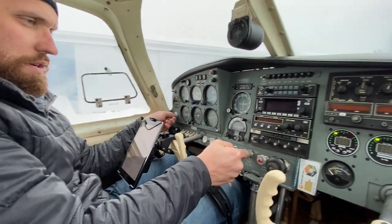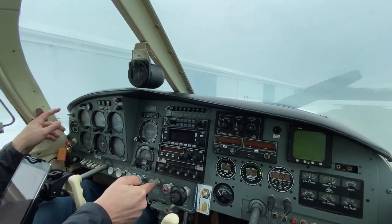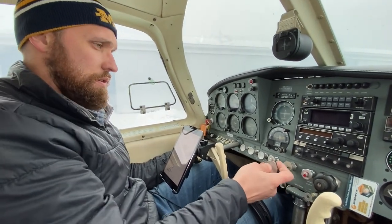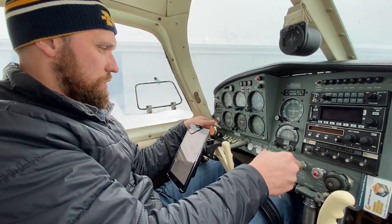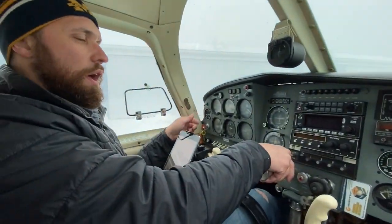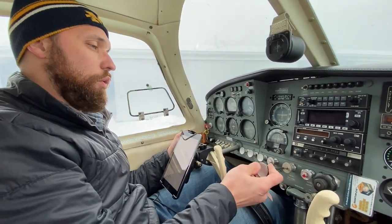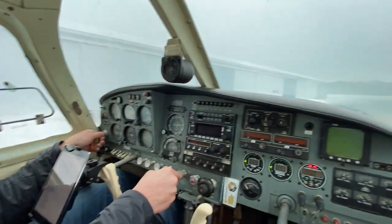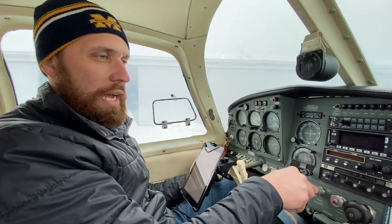It didn't start, so we gave it a few more pumps. A lot of people would be concerned about flooding when pumping the accelerator pump this much, but I just know this plane — I know what it takes. It's never flooded on us. We've been concerned, but it's never flooded. And there we go — just like that, she's alive!